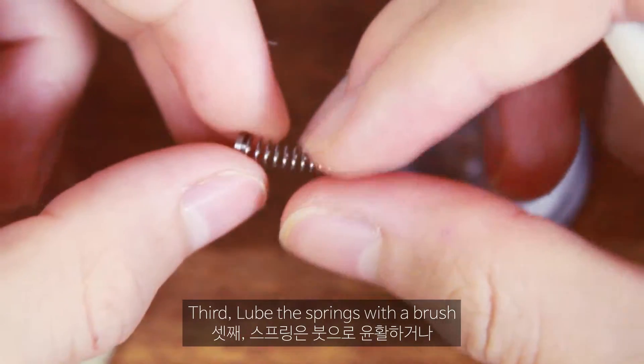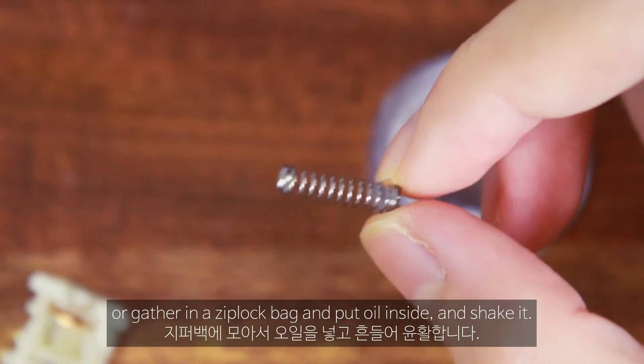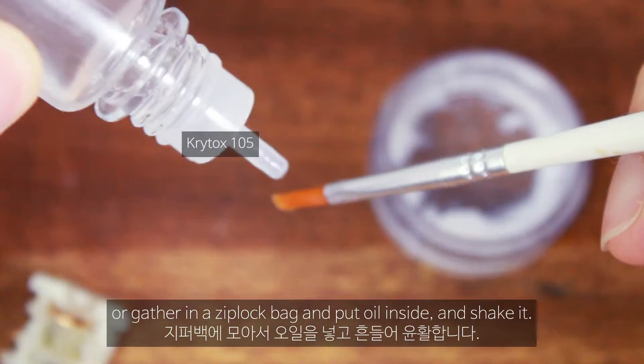Third, lube the springs with a brush, or gather them in a Ziploc bag and put oil inside and shake it.